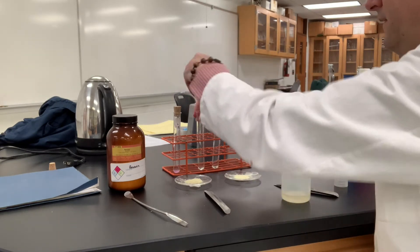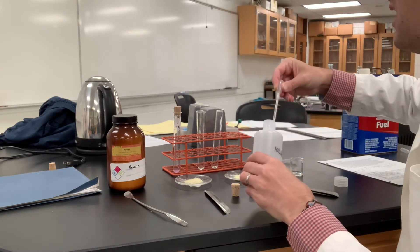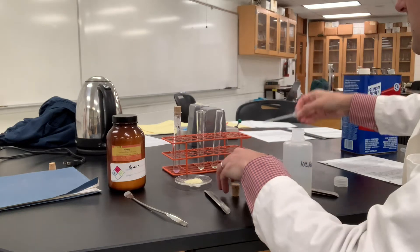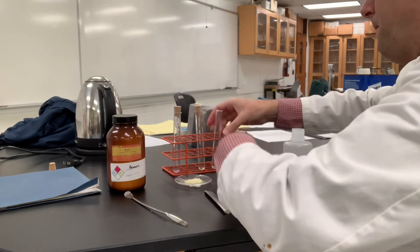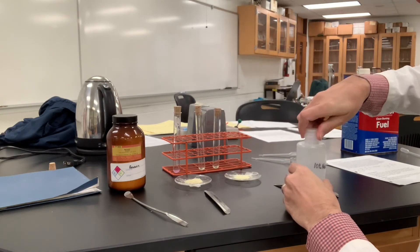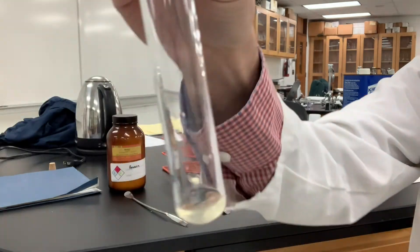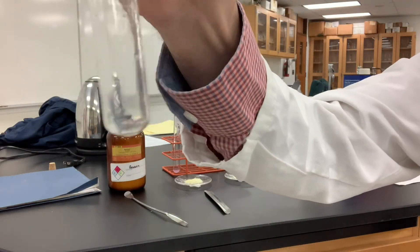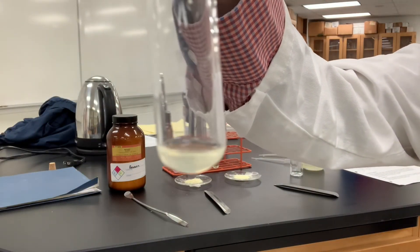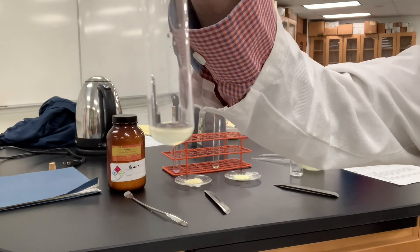So let me add one drop of this 10% sodium hydroxide solution to each of these. Let's shake them up. If I shake this one, you can see the color is fairly light yellow because the benzyl is a light yellow. It did not change. It did not change purple.